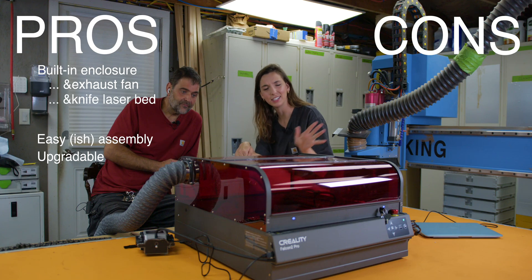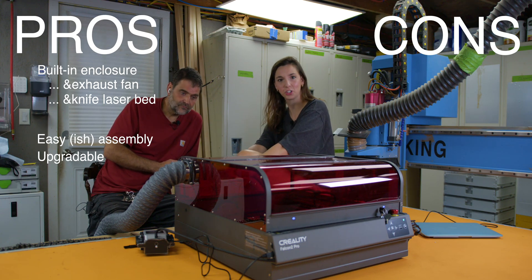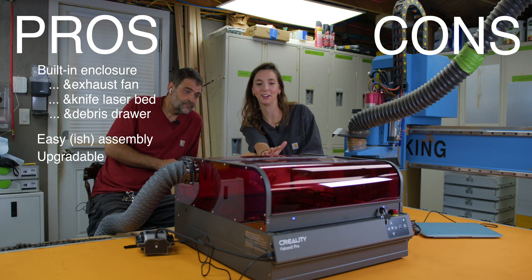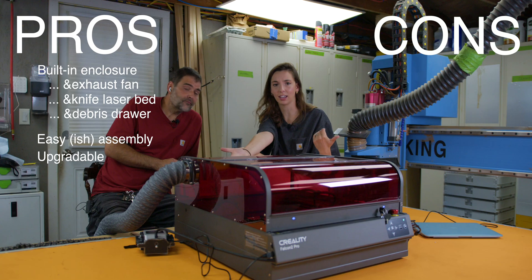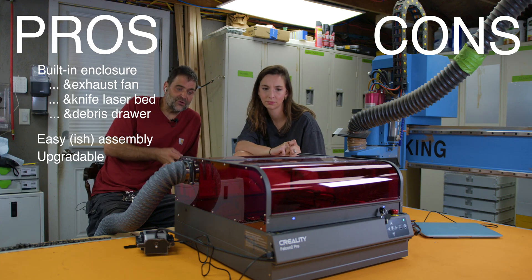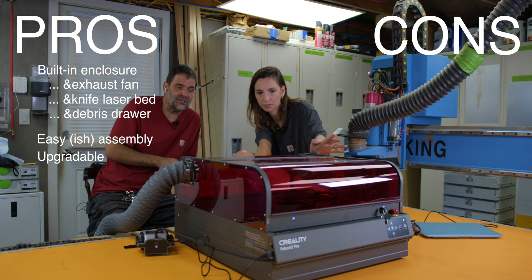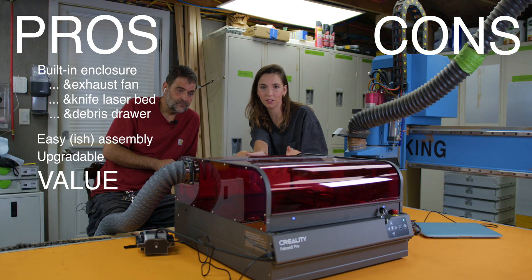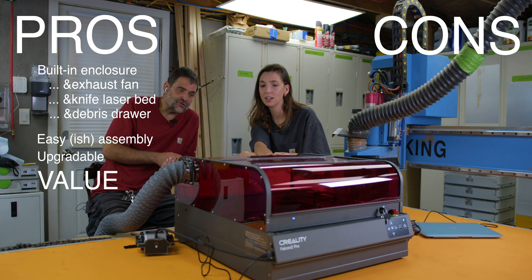Another pro is the built-in knife table — no need to deal with a honeycomb. The little dowel supports are a clever, simple solution. The debris drawer on the bottom is a great perk that really elevates the machine. The LightBurn camera and LED lighting are also nice once sorted — the fully transparent enclosure means you can see everything happening inside while it's running. Overall, value is a major pro: you pay more for the Pro model, but the added features really justify it.